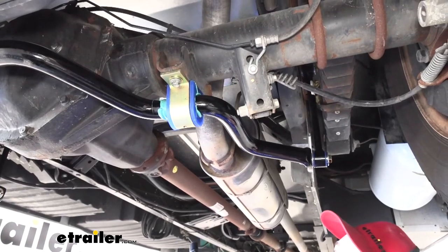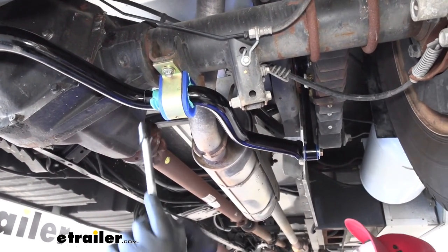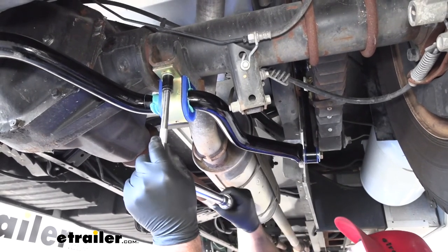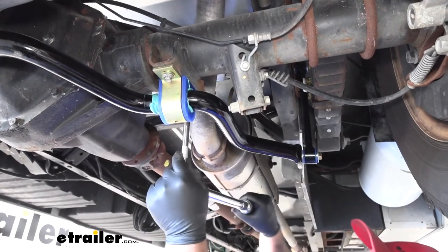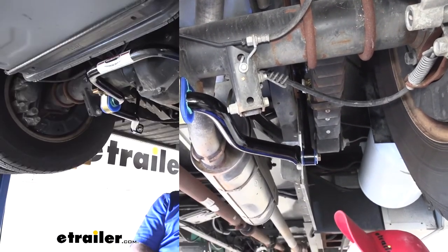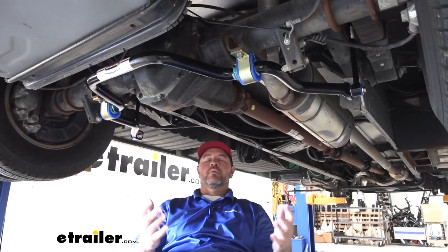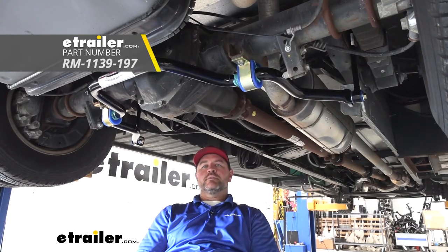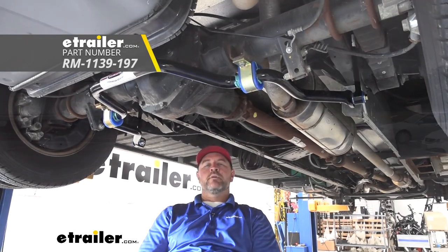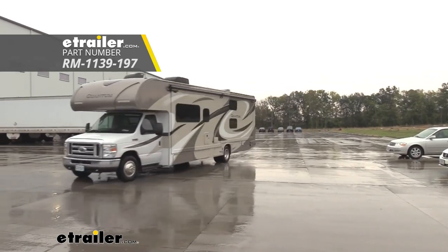We're going to come back and torque our hardware — we'll torque the lower brackets first, then move up to the end links. We're going to torque them all to the specifications in the instructions. Once you get all your hardware tightened and torqued to specification, you're ready to hit the road. I'm Shane with eTrailer.com. That's going to do it for our look at and installation of Roadmaster's rear anti-sway bar on our 2017 Ford E450 cutaway.